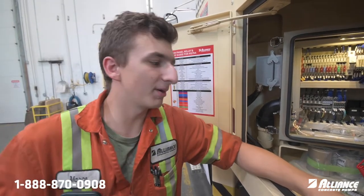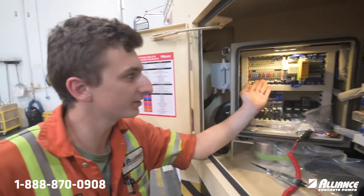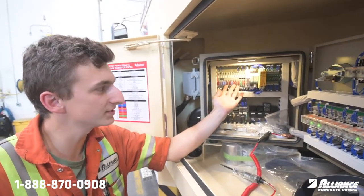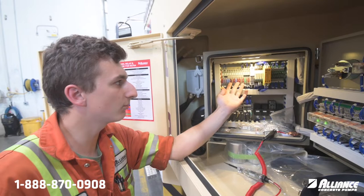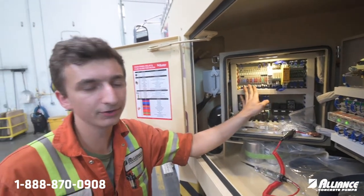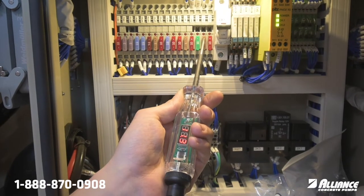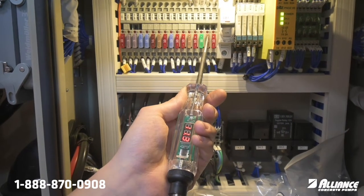Welcome to this week's Alliance Concrete Pumps Tech Tip Tuesday. This week we're going to cover some good techniques while checking the fuses. You're going to want to be in PTO to get power here, and once you're in there, there will be two fuses we're going to specifically focus on: 7F11 and 9F10.